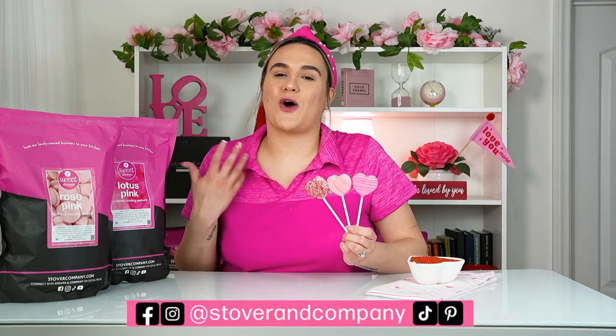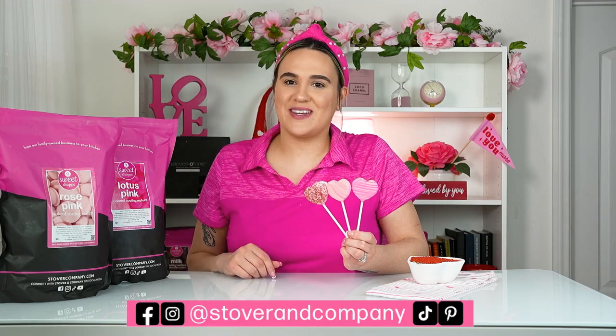If you're looking to purchase any of our Sweet Shop items used in this video, head to our website StoverandCompany.com where you can find our rose pink, lotus pink, and non-pareils sprinkles in multiple colors. If you don't follow us already, make sure to follow us on all of our socials at Stover and Company. Bye!